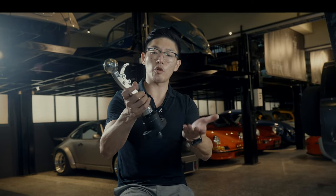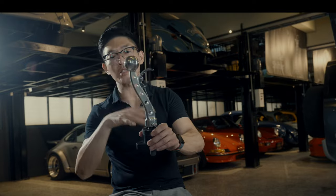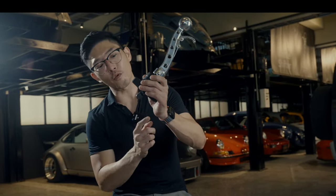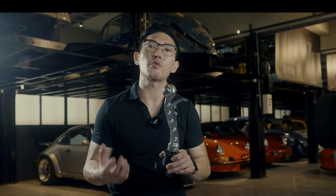This shifter has a 40% reduction in throw. It's a quick shifter with a trigger mechanism as opposed to the standard push-to-reverse, and it also features a push mechanism, making the driving and shifting experience a lot smoother.